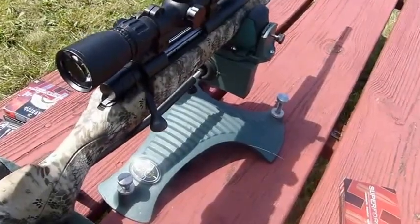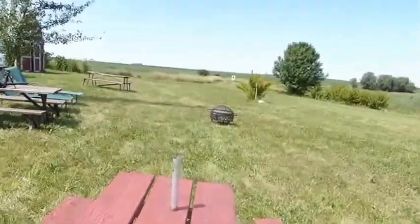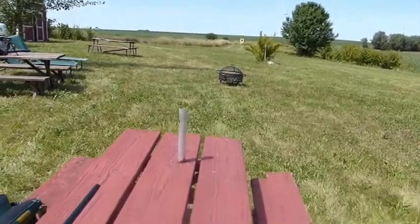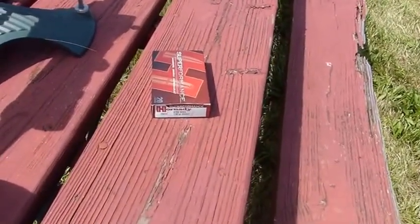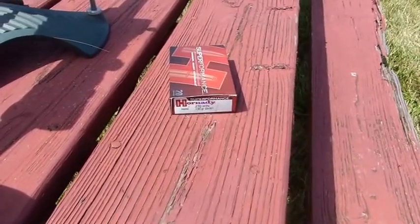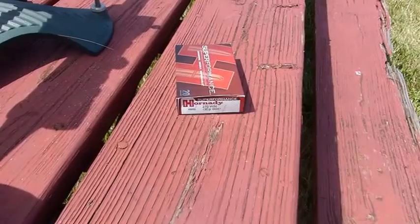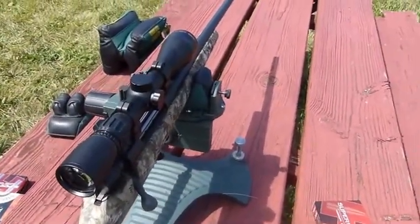We've moved up the Citron 36 clicks — we'll see if that keeps us on the paper. Obviously the target has been set back and we're changing ammo; it should shoot a little flatter. This is the Hornady 130 grain Superformance GMX. We'll give it three shots and see if the Weatherby can produce some semblance of a group.